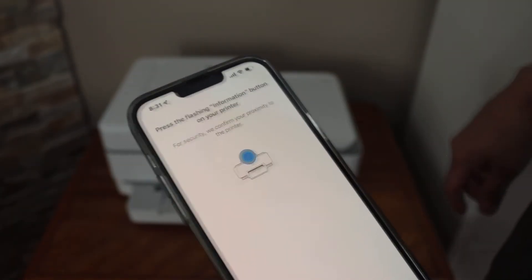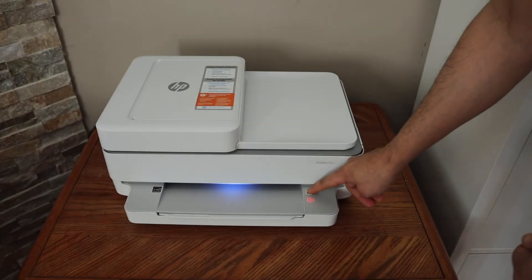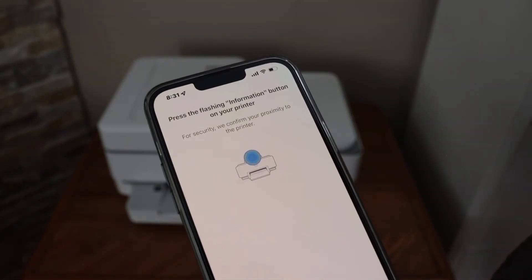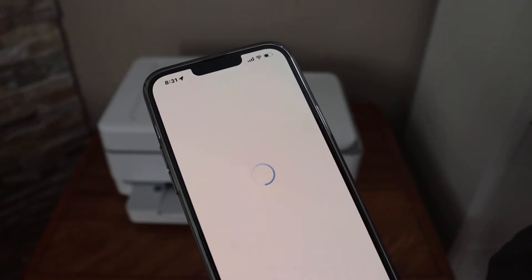Now press the flashing information button on the printer screen to complete the setup, so that you can use this printer completely for scanning and printing wirelessly.